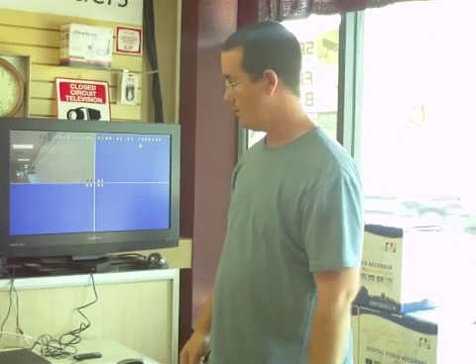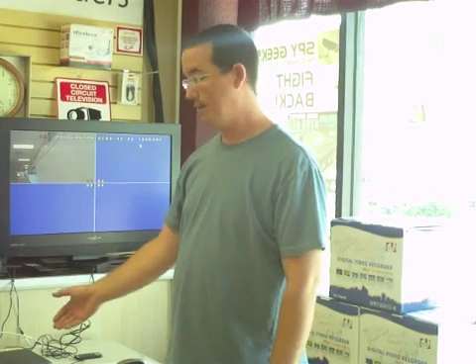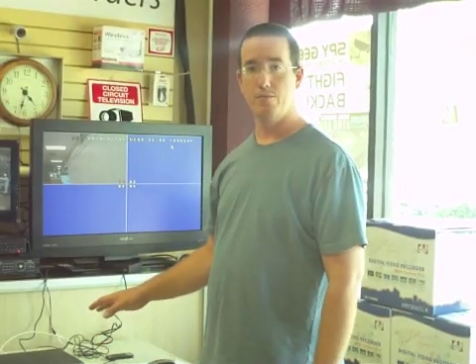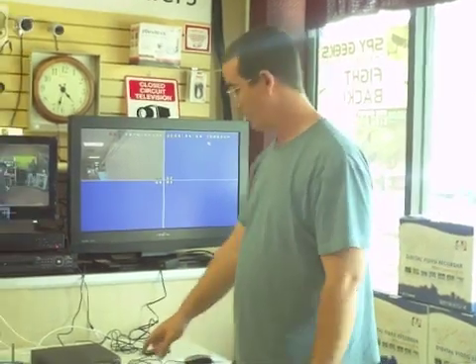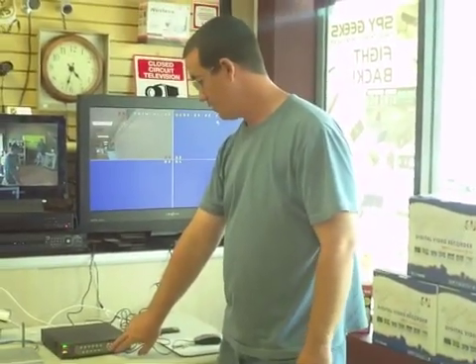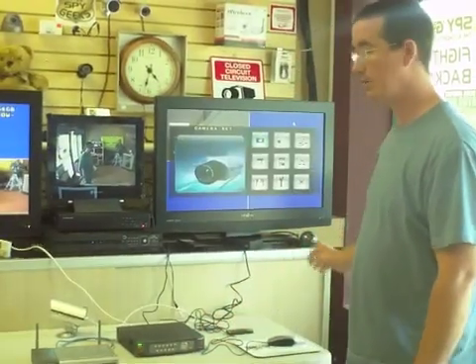Today we're conducting a demonstration of how to connect your hardwired DVR system to the internet to view it remotely. We've already installed our ethernet or CAT5 cable from our router to the back of the DVR, and now we're going to configure the DVR settings needed to access it remotely. First, we're going to go to the menu by hitting the menu button, which will bring up a menu on our screen.